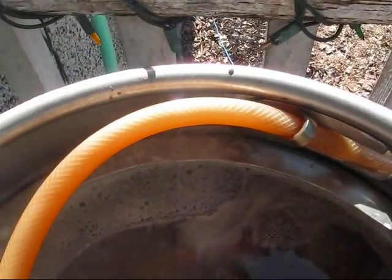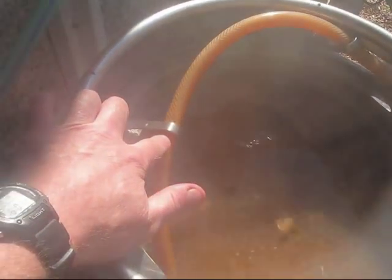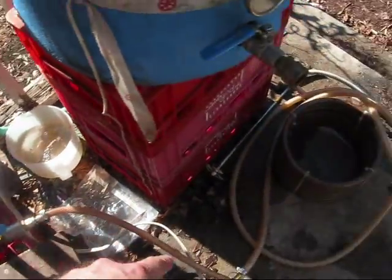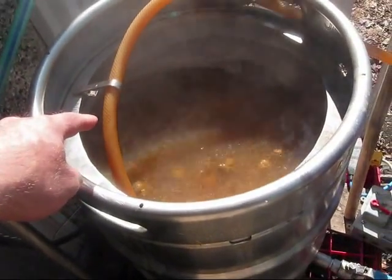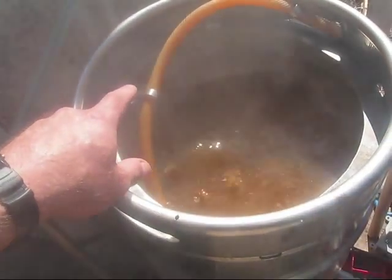I found these nifty little clips at IKEA. They're like clothespins with hooks on the end. It turns out that the little hooks on the end are exactly the right size to hold my hose. When I'm doing the last part of my boil, I always go through my chiller here to sterilize the chiller and come back in. And I've always had a problem with figuring out a way to hold that hose in place without it slipping.